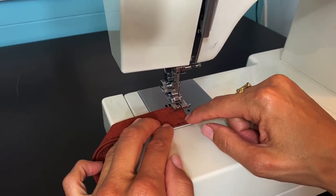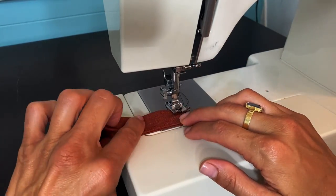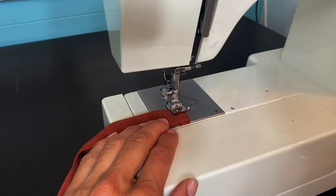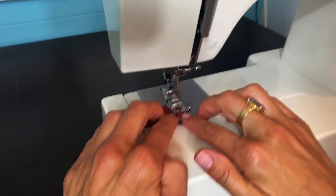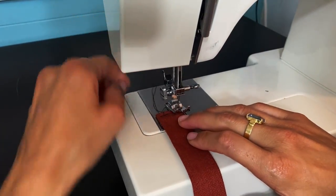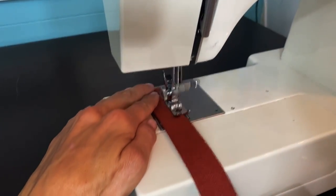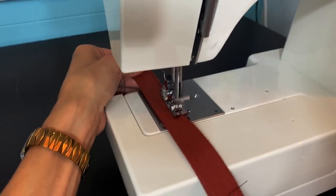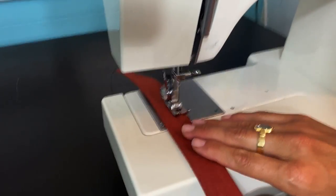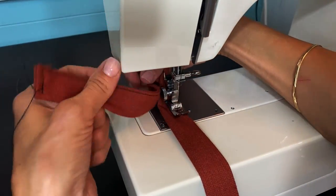On the sewing machine, close the end first by backstitching the thick folded end, then continue sewing down the open edge making sure we're lined up. I'll close up the other end the same exact way so the belt is completed.